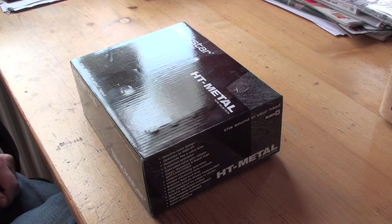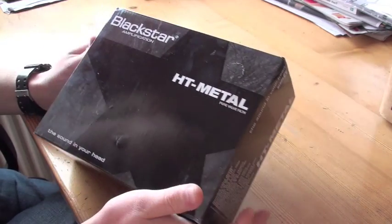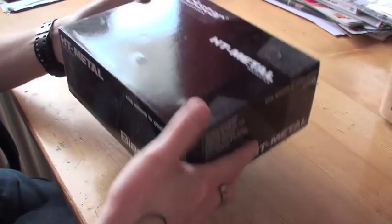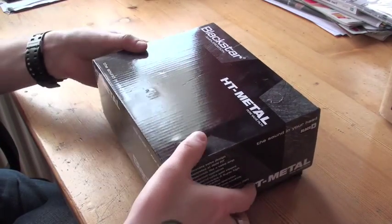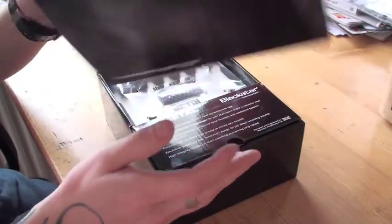So this is the unboxing of my Blackstar HT Metal pedal. It's very heavy, I believe - I don't know, but it's very very heavy. So let's go ahead and open this up and see what's in there.